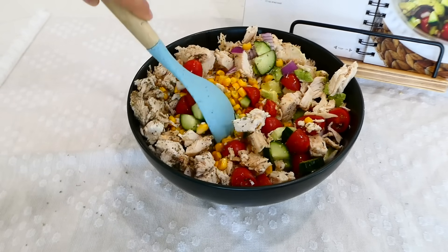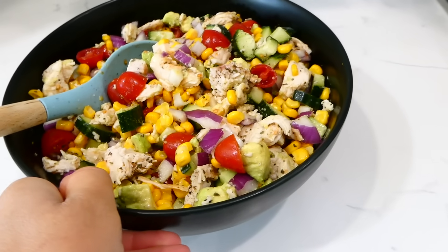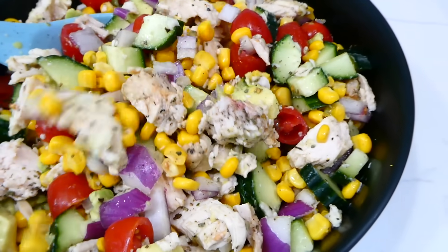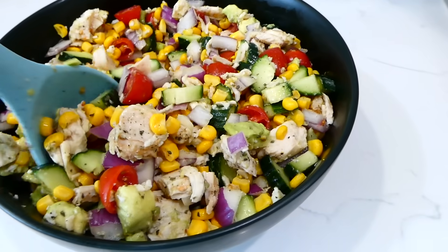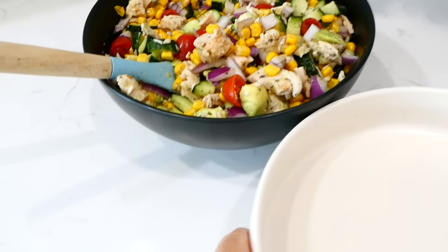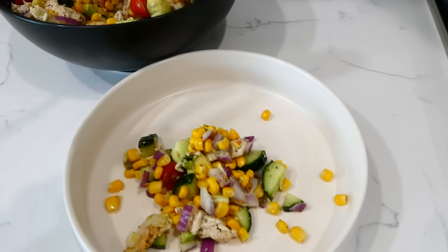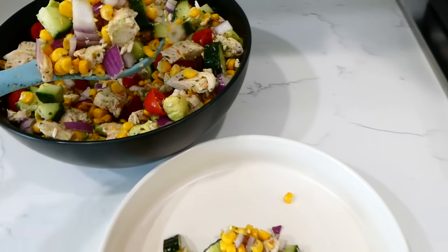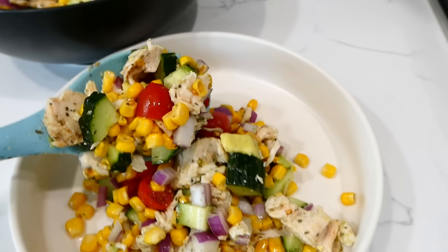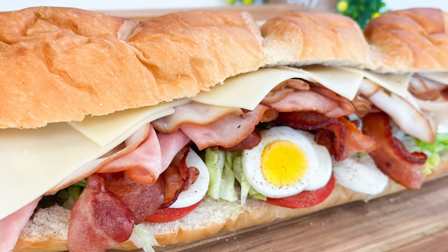I realized I forgot to add the lemon juice, so I added in the juice from one lemon — it gives it great freshness. Give it a stir and you can serve this immediately or refrigerate it for later. This recipe is really versatile; you can add or subtract different veggies. We absolutely love this avocado corn salad.